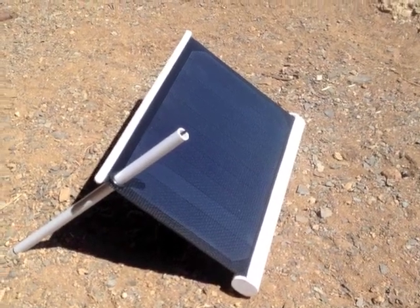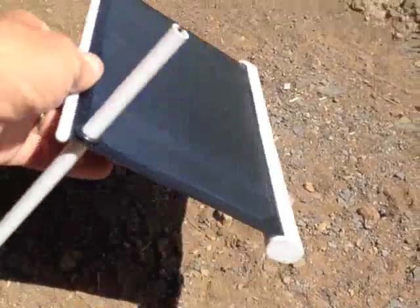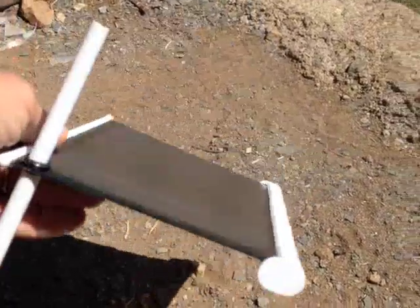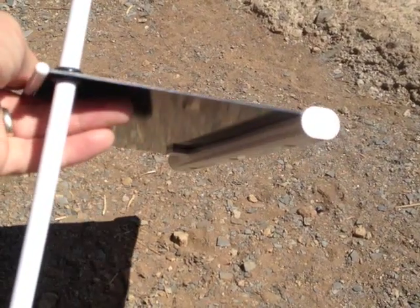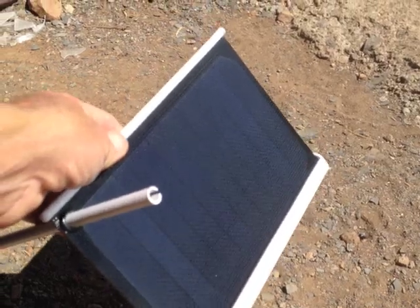The SolarAid Solar Charger is very lightweight and pretty small — I think it weighs about six and a half ounces. It's plastic; looks like some sort of polycarbonate or maybe even fiberglass. I'm not sure what it's made out of, but the panel itself is very lightweight.